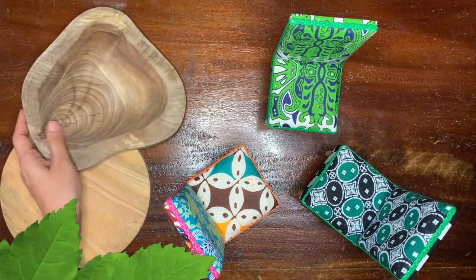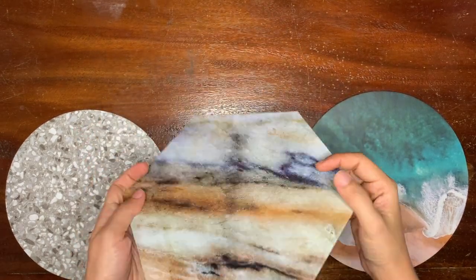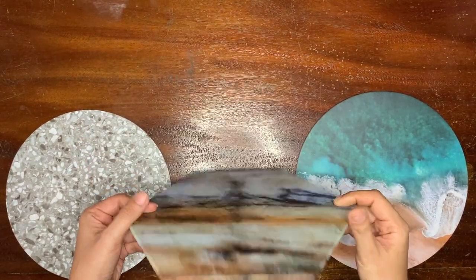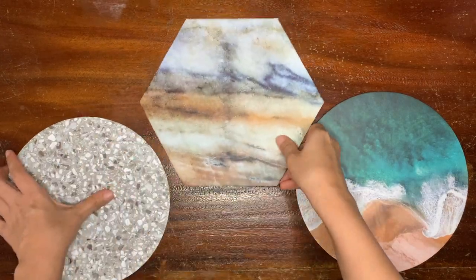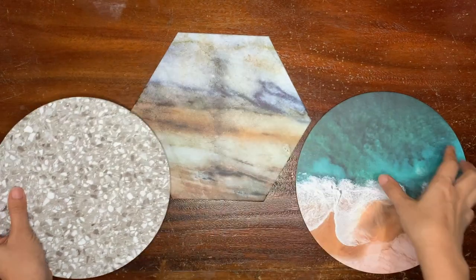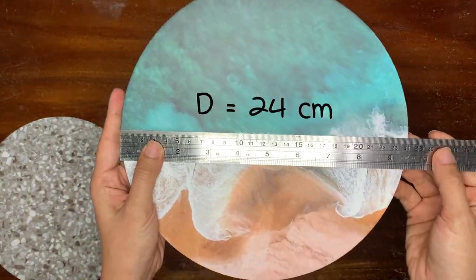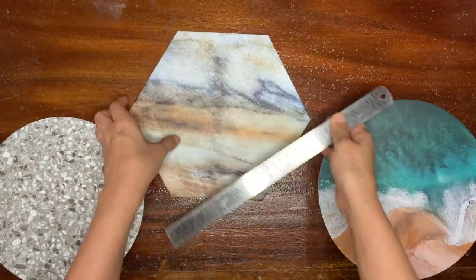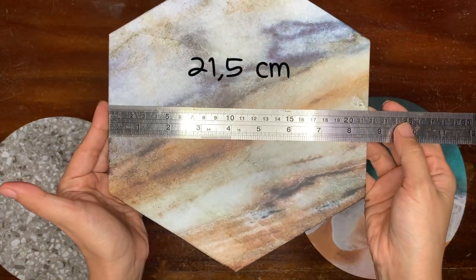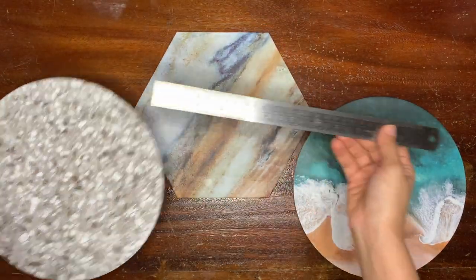The second idea is cake board. I don't really cook and I don't bake, so I didn't know these things existed. The paper is waterproof and oil proof and it comes in various printings. One word about this product: effortless! This is definitely better than your printing paper. I'm so happy to find them!